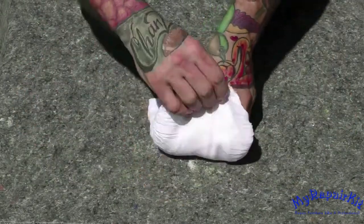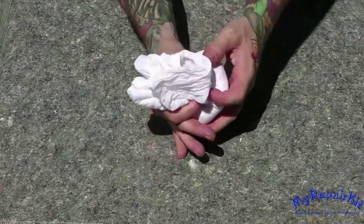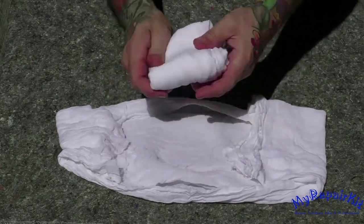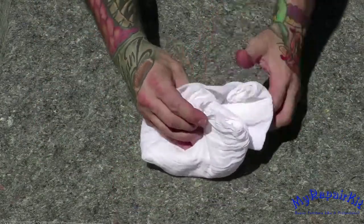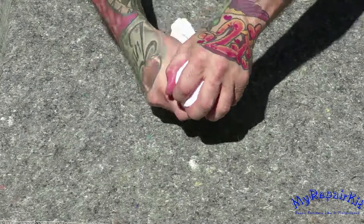Fold the inner rag approximately 6 or 7 times. Place it in the center of the outer rag and pull up on the edges to create a ball. After gathering all the edges of the outer rag, give a slight twist, like closing a bread bag, which should leave a firm surface at the bottom of the rag.